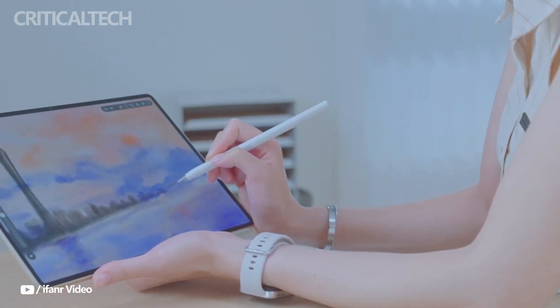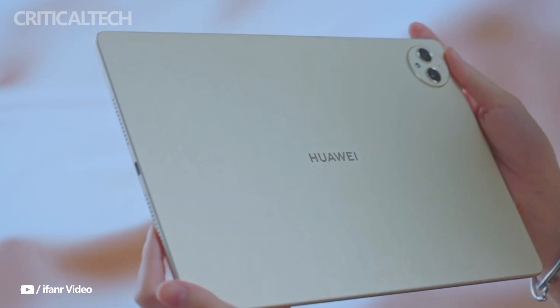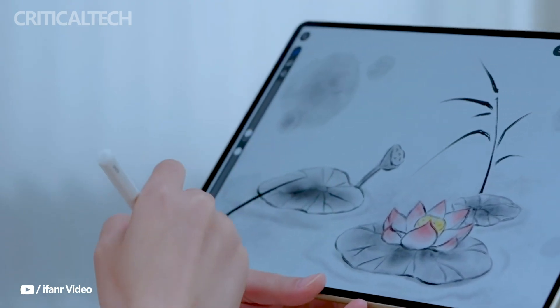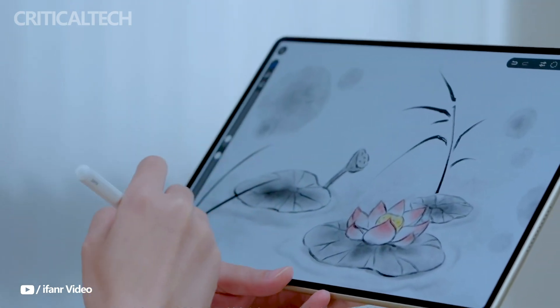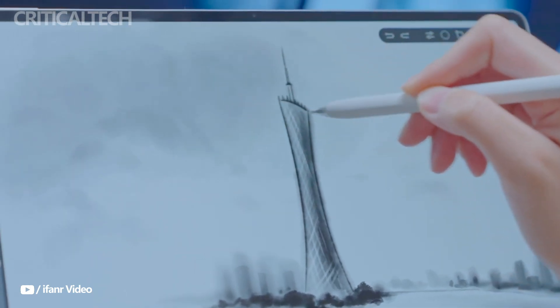Pre-orders begin on August 6, with official sales commencing on August 13. The MatePad Pro 12.2 stands out as a premium tablet developed for professional artists, combining cutting-edge display technology, powerful performance, and advanced creative tools.